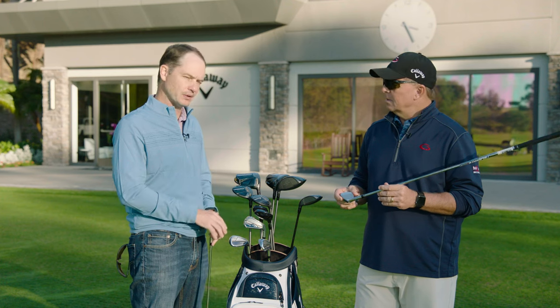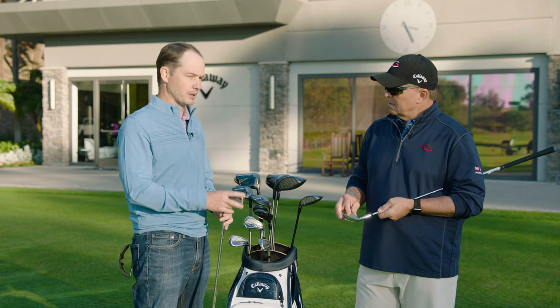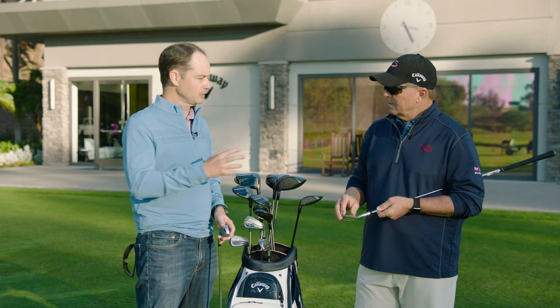The other thing with this is the feel — these are phenomenal. We have urethane microspheres in there. You've got a forged face, very, very premium. So you've got all that power and it still has to feel great.